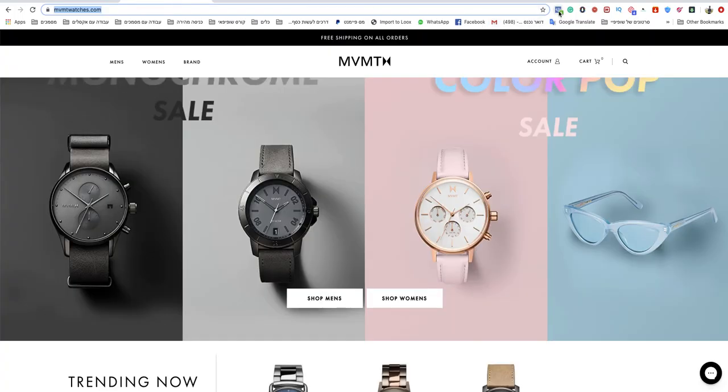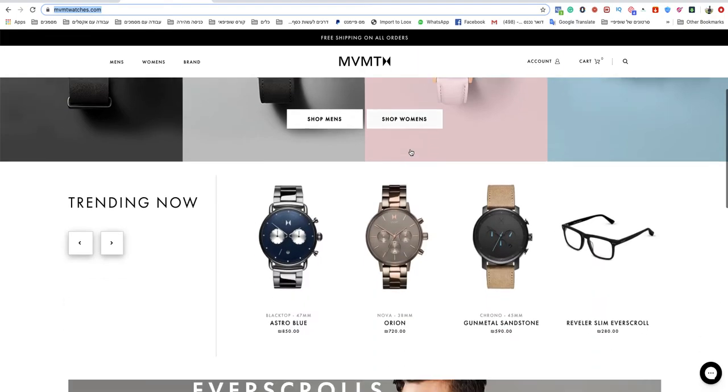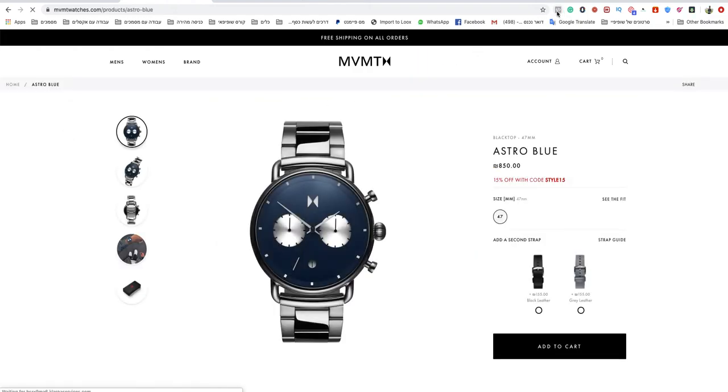After you install it, go and click on it when you open your website. If the page view is already showing with a green button, that's okay. After that, go to a product page and check it as well to see if the pixel is already installed there.